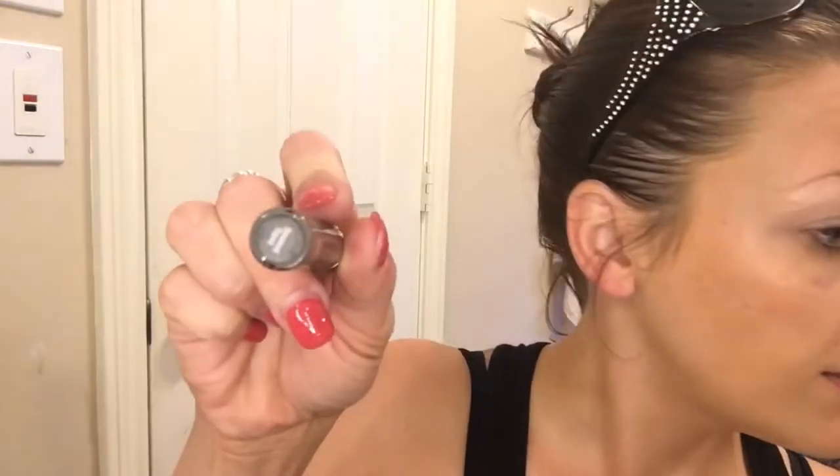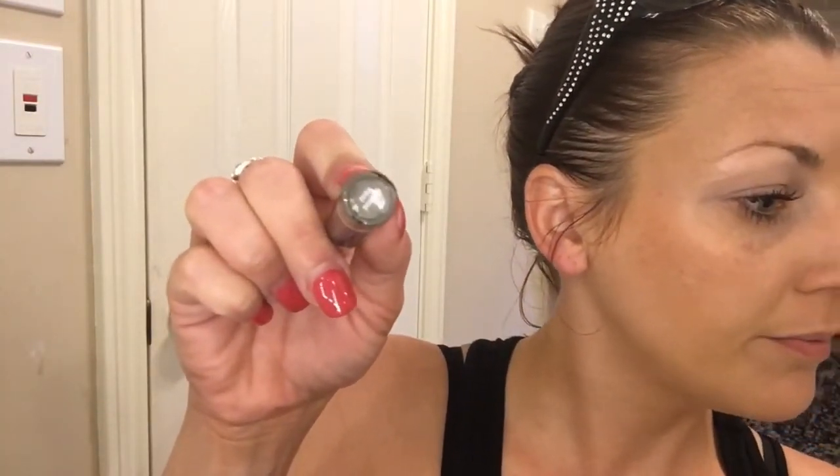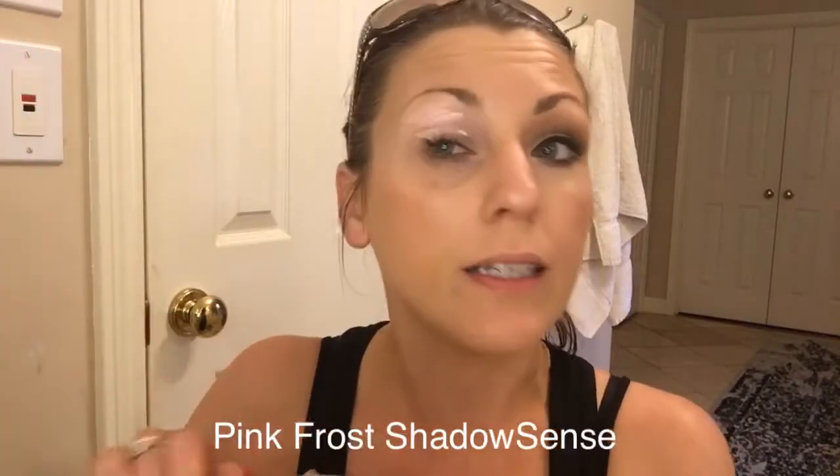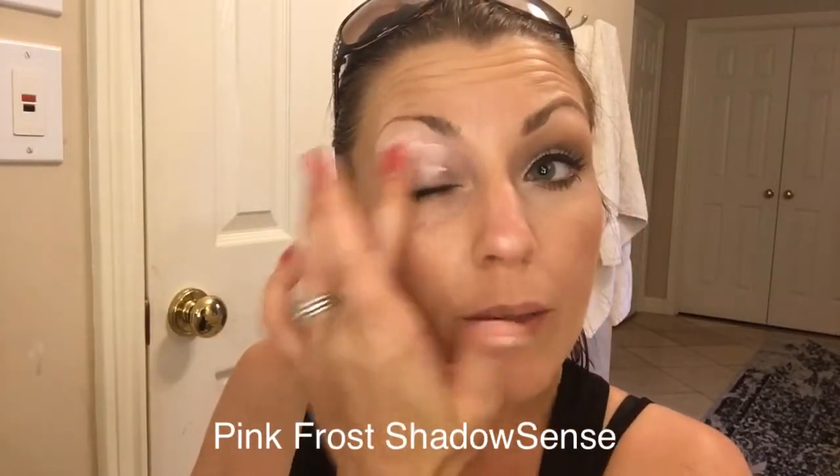So I'm going to use smoked topaz, pink opal shimmer, pink frost, and mocha java matte for this look. I know you're thinking, oh my goodness, it's a lot of colors, but I promise it's not super hard to do. So to get started, I'm going to take pink frost — which is called pink frost but it's really not frosty. It's a beigey pink color.